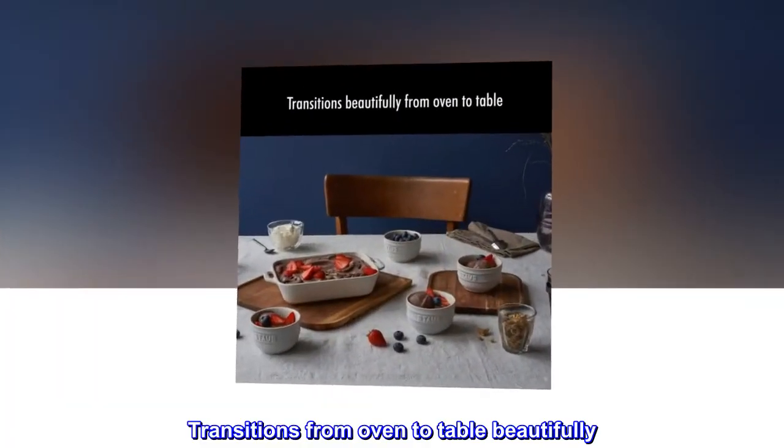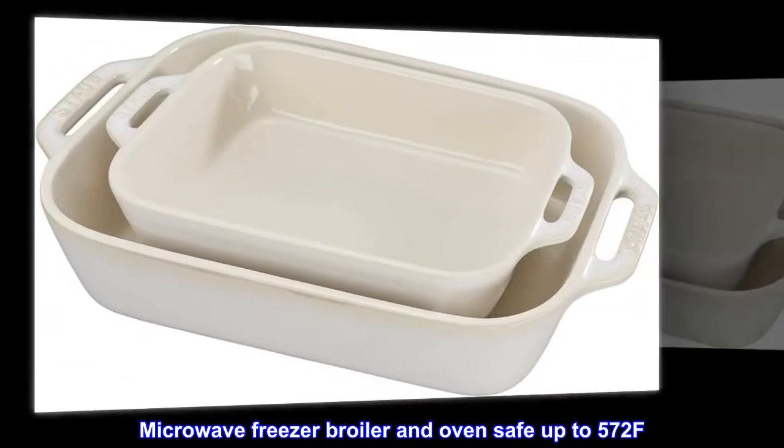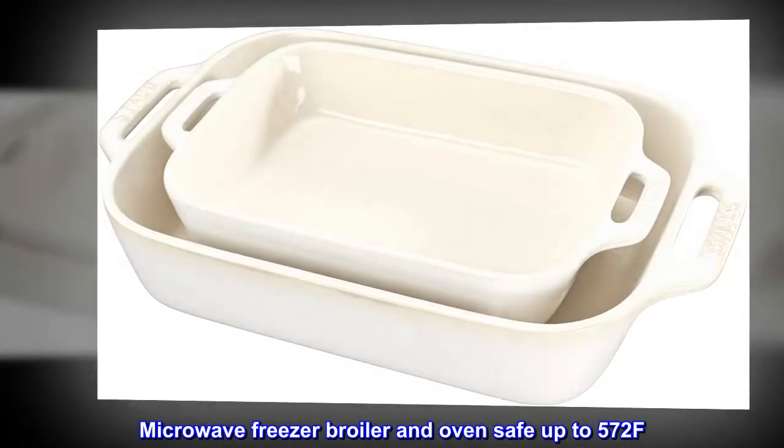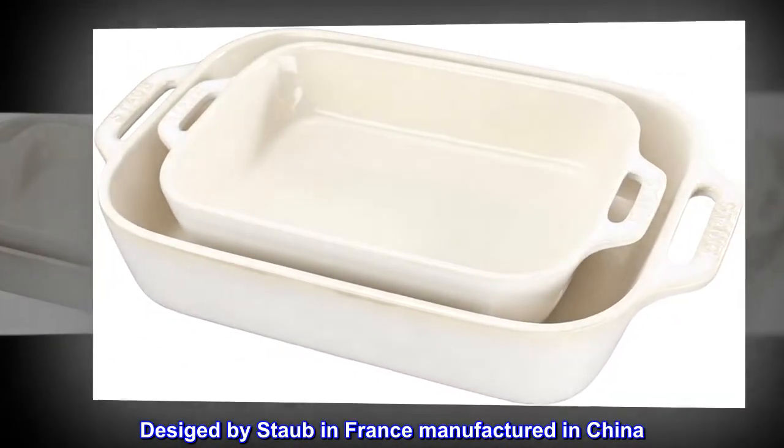Transitions from oven to table beautifully. Microwave, freezer, broiler, and oven safe up to 572°F. Dishwasher safe. Designed by Staub in France, manufactured in China.